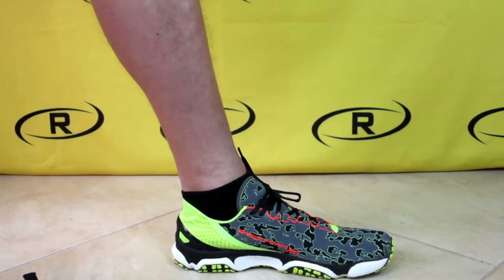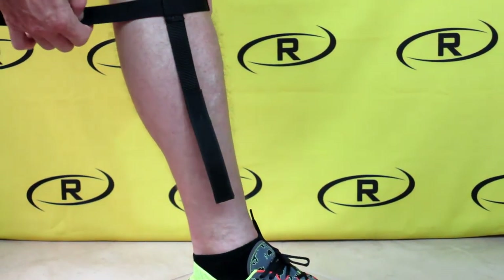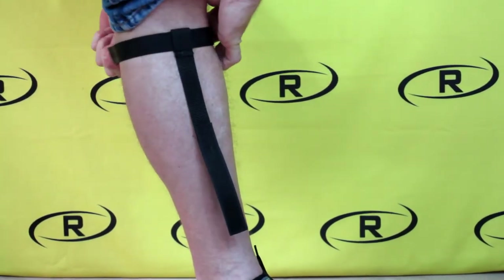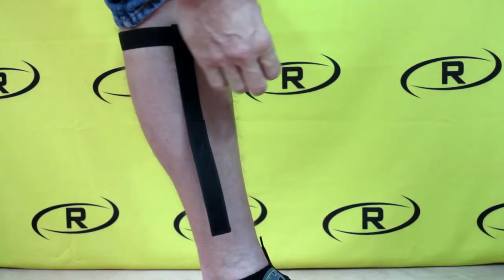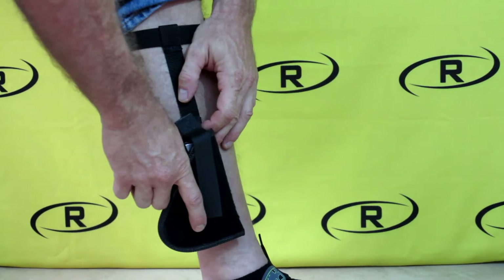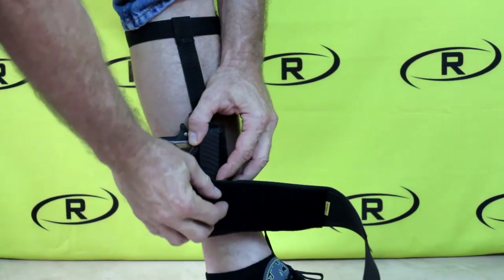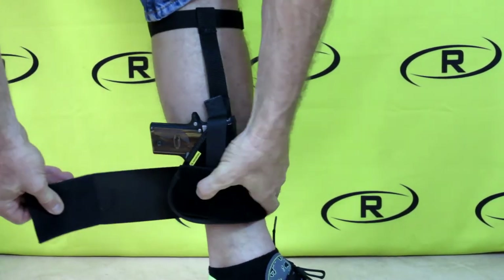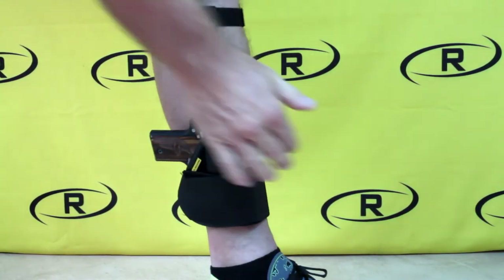The optional calf strap modification is easy to install. Simply attach the velcro strap around your calf in a comfortable position, then attach the back of the holster to the velcro tab on the bottom of the calf strap, then install the leg holster the same way as shown before. The calf strap is a great way to add extra stability when choosing to carry heavy firearms.